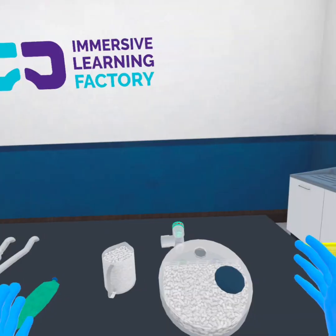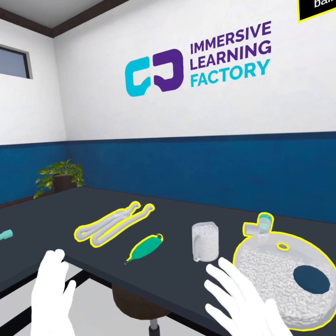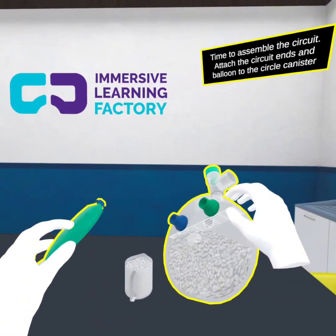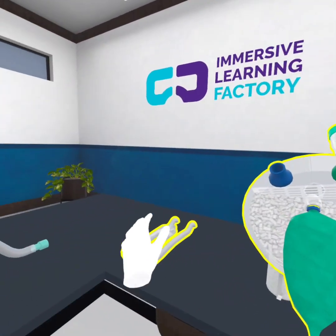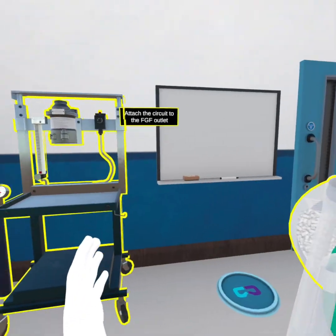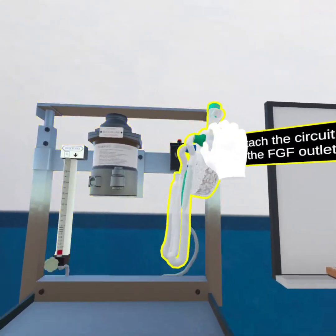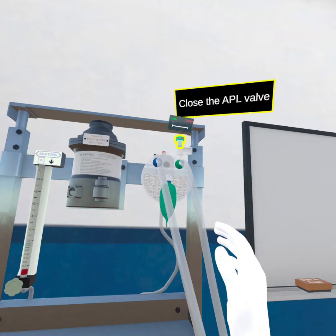Touch the clinical waste bin to remove all PPE. Time to assemble the circuit. Attach the circuit ends and balloon to the circle canister. Attach the circuit to the FGF outlet. Close the APL valve.